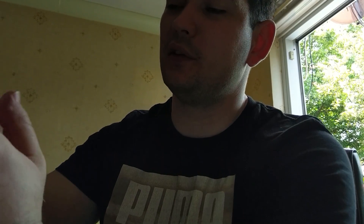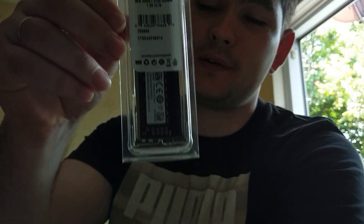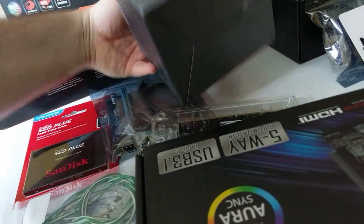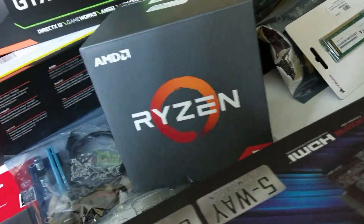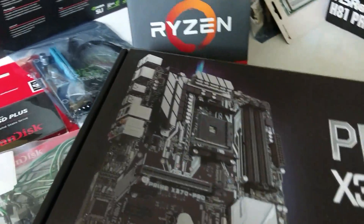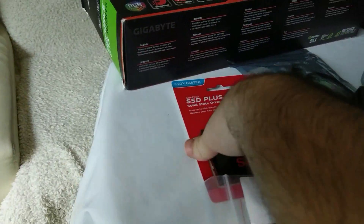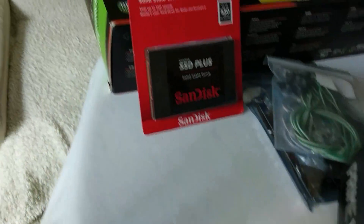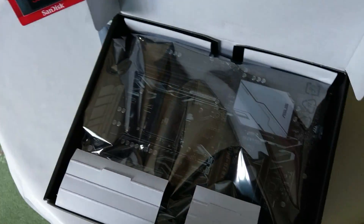For this motherboard you're going to need RAM DDR4 8GB. Let me just show you. This is the processor, this is the motherboard, and this is the hard drive. You're going to need a power button as well, and this is how it looks like.